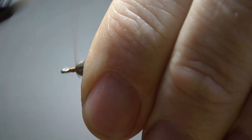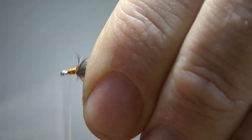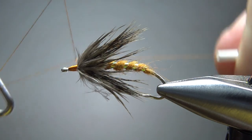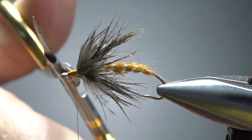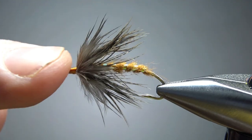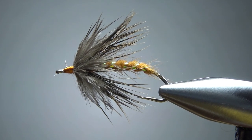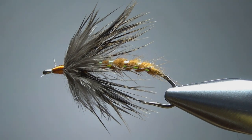Lick my fingers a little bit and just pull everything back, then work on our head. The orange head is part of the fly, so don't be afraid to make a pretty big head here. Let's whip finish it and see if we have any cleanup. I'm not cleaning this thing up a bit — I'm going to put a drop of head cement on it and call it done. So there you go folks, October caddis wet fly. Pretty fun pattern — you know this thing is going to be effective. I appreciate you watching. Y'all take care and we'll see you next time.